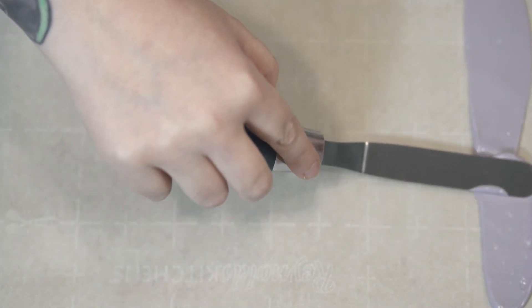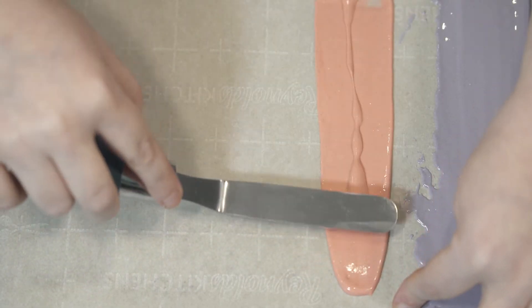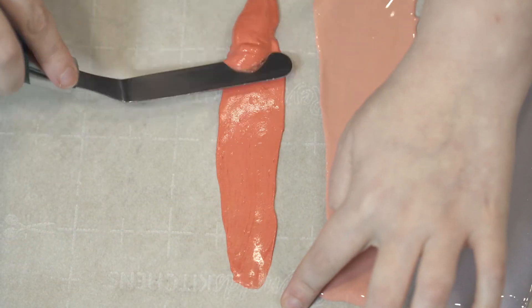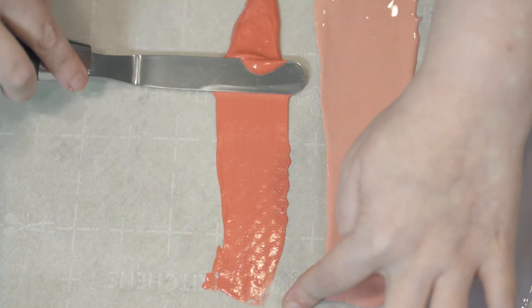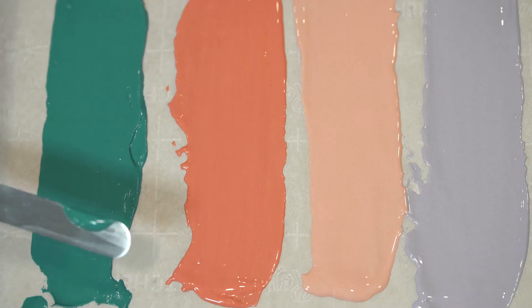Once you've got those mixed, put them on a little bit of parchment and using an offset spatula, we're just going to scrape those out and get a nice flat layer — about a quarter-inch thickness of royal icing. You don't want to water this down; you definitely want it on the thicker side.